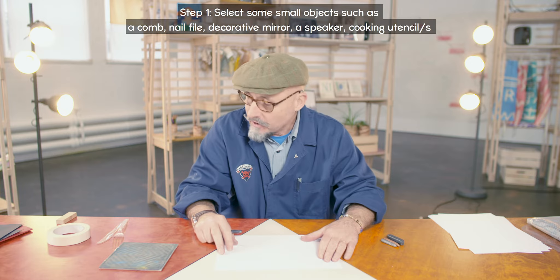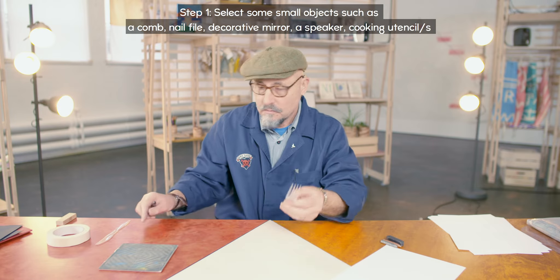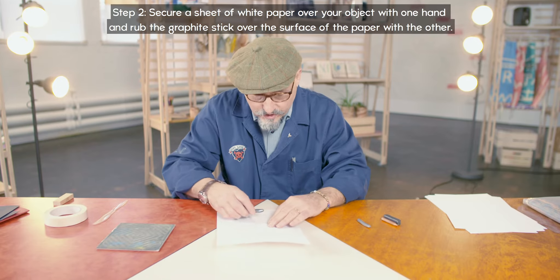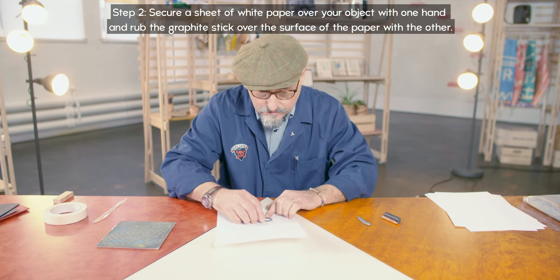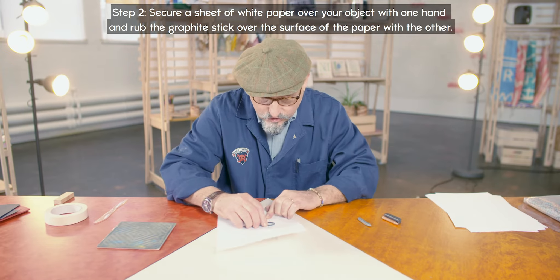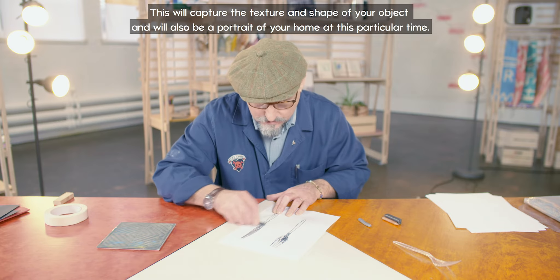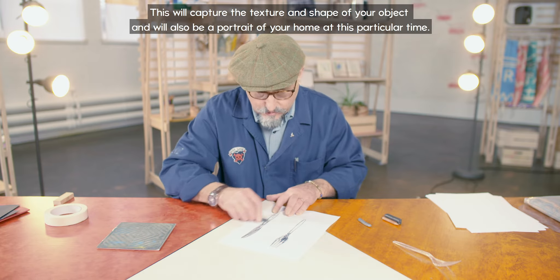So I'm going to show you a few things. I'm going to start with this plastic fork. All you do is secure the object under the paper with one hand, and then stroke the surface of the paper with the graphite with the other hand. Sometimes people will secure the object under the paper with some tape, but once you've done it a few times you'll be able to do it with your hands. There we are — knife and fork. You can see how quick it is to begin to generate a composition.